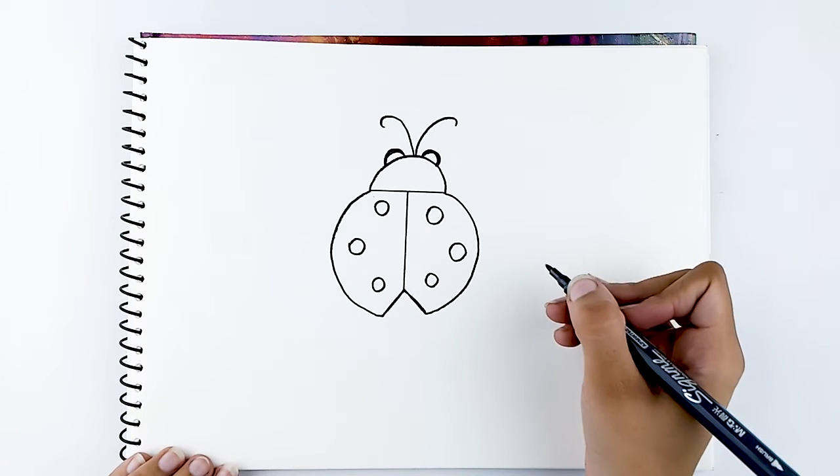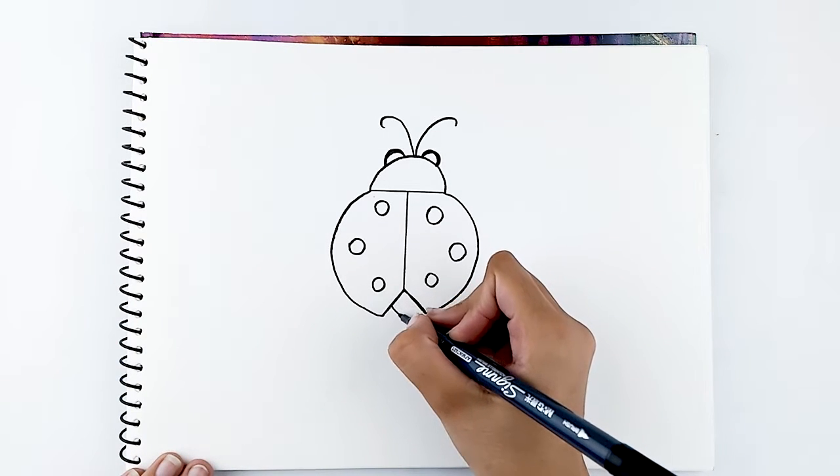Last but not least, draw a small triangle upside down at the bottom of the wing for the tail.